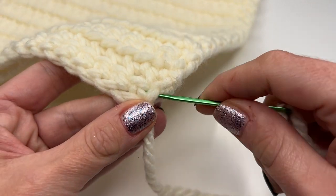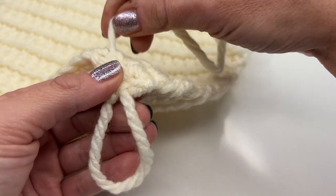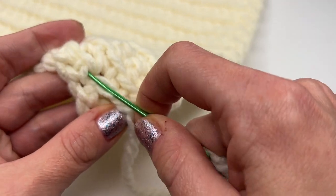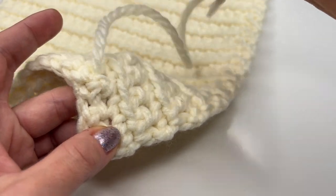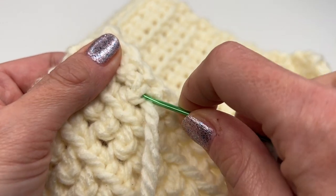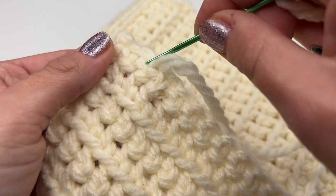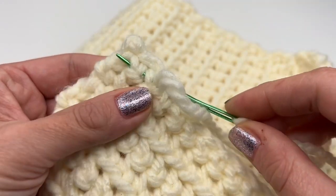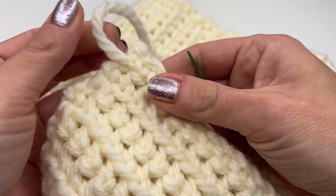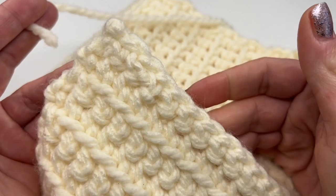To sew in the yarn end, grab your darning needle and pull the yarn through. Go through some stitches — when you first pull through, don't pull too tight so it still looks nice and even. Turn the work around and go through the opposite direction, find some stitches, pull through, then cut the yarn. Do exactly the same with the other yarn end.